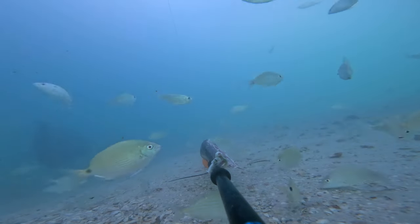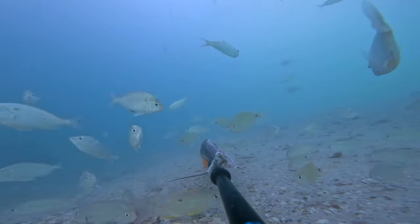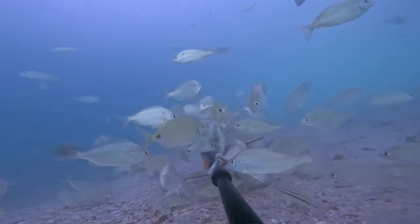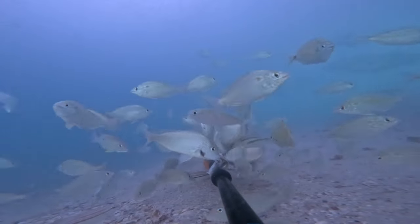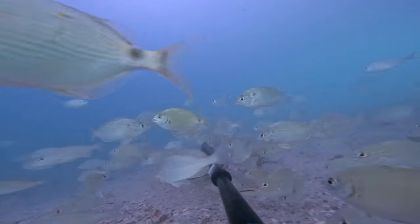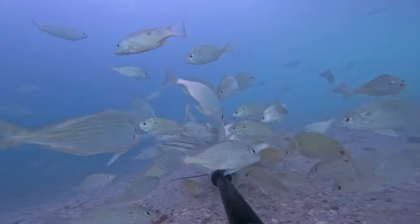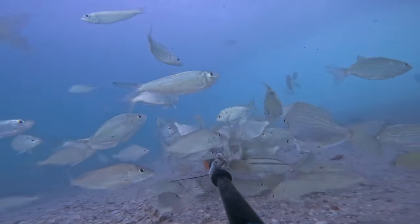He probably sees that black rod and he's just like, 'eh, that seems suspicious, I'm not gonna eat that.' And as you can see over time the feeding frenzy just gets out of hand — you see grunts, pigfish, and that little fish in the bottom left with stripes, those are sand perch. Spot-tail pinfish, even some lane snapper up on the top of your screen — which is absolutely crazy.